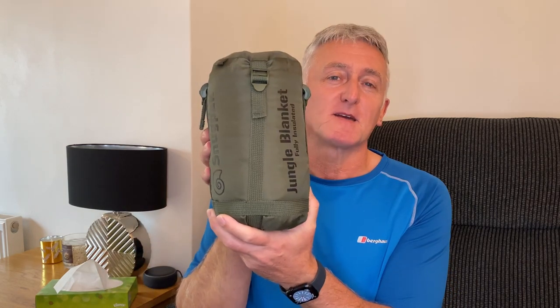Hi and welcome to the channel. Today I'm going to be doing two things: first, a review on the Snug Pack jungle blanket, and secondly a giveaway. I'm going to be giving away a Tri-Nordic camping mat, and I'll tell you how you can win it a little bit later in the video.